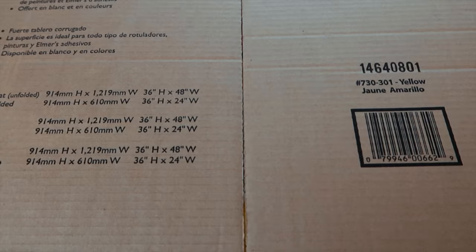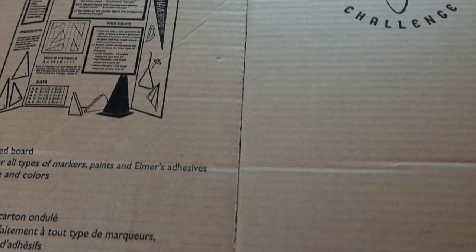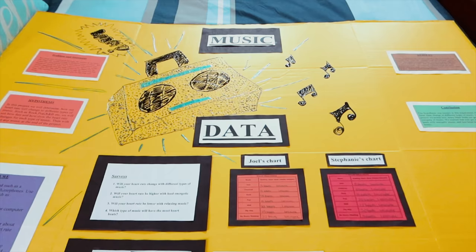I have this cardboard presentation board that I had in my closet, so I'm just gonna use this to paint on. I open this up and look at this — a cursed image.